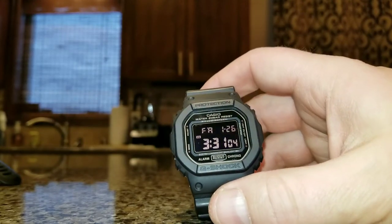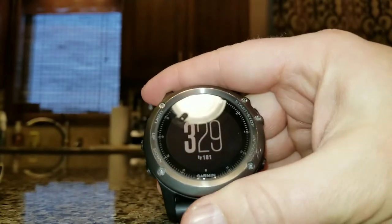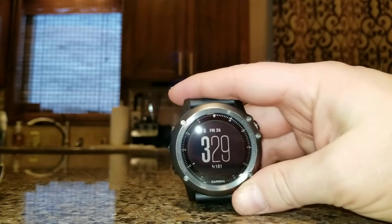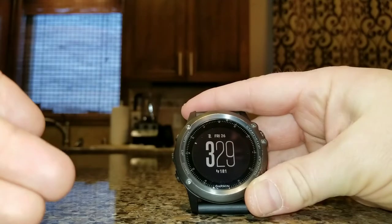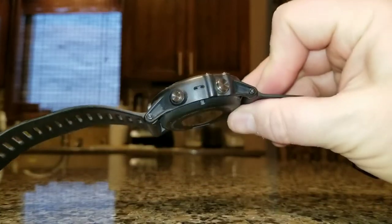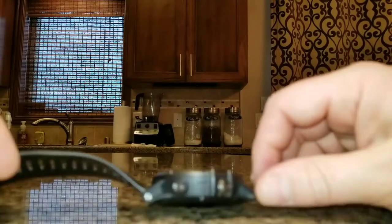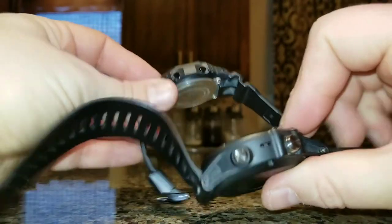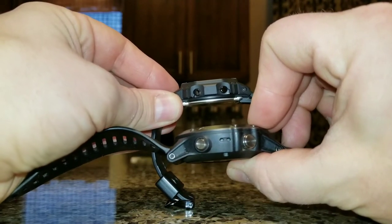My big advantage and the reason I go to this watch instead of my Fenix 3 — which is only about a year old — is that the Fenix 3 has a lot more functions. It has the ABC: altimeter, barometer, compass, map features, a Garmin app store, GPS for golfing and so on. It's a really cool tool watch with a ton of applications. The catch is it is very, very thick, and all the watches nowadays are large, but this is on another level.